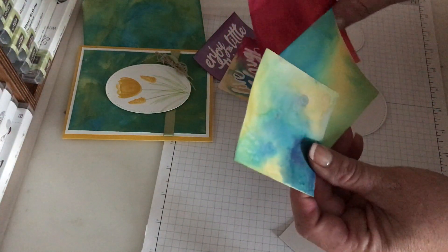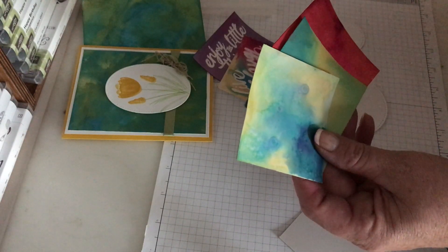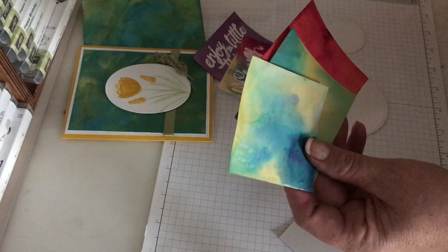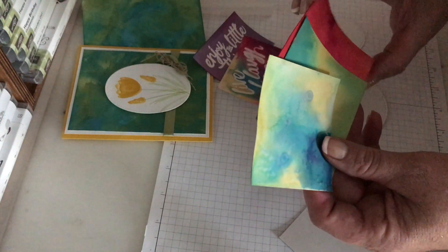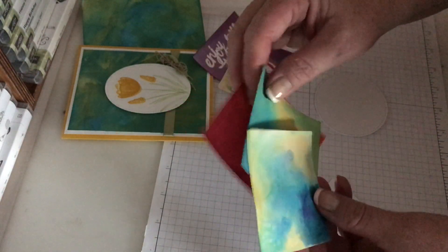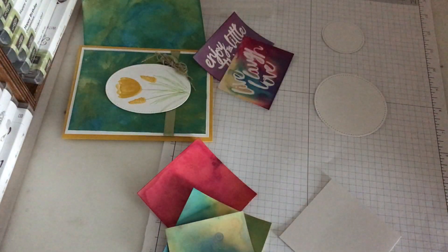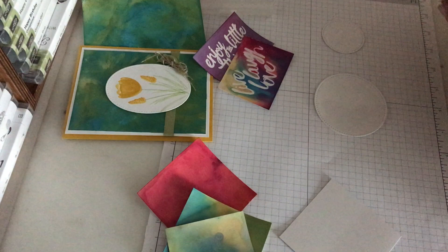This is just drops of ink on the glossy paper and I sprayed it with alcohol. I put rubbing alcohol in my Stampin' Misters. It's really a fun technique and I'm going to show you how to do them. They're really messy, but they're really fun and really beautiful.